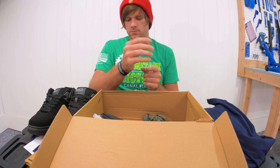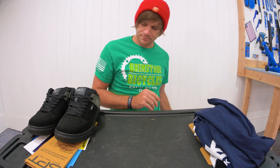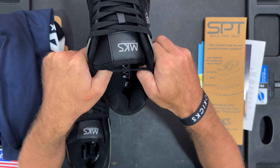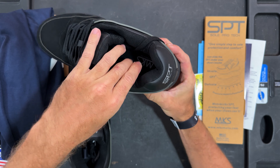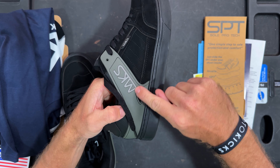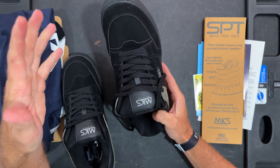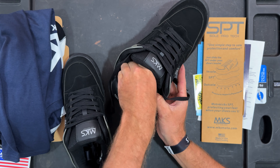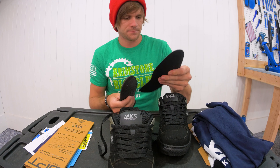Here is one of them. We got extra sole, extra laces, and what looks like a bracelet — kind of dope. Let's set the box aside and get our first impressions on the shoes. First of all, there is a ton of padding on the sides — like a ton. You can see looking down in there, super thick padding, as well as on the back.